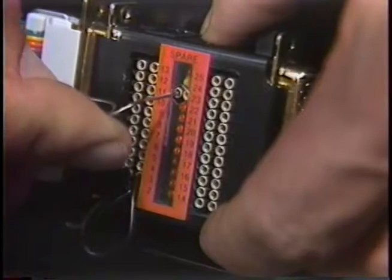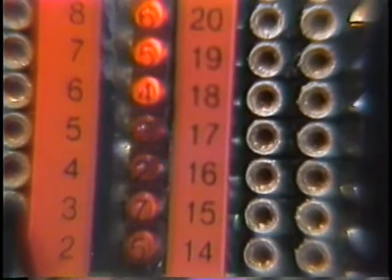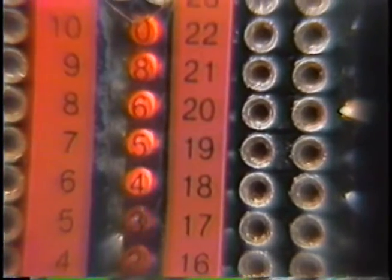Obviously, there are no dangerous voltages here. The LEDs display positive voltages for pins 15, 17, 2, 3, 4, 5, 6, 8, and 20.